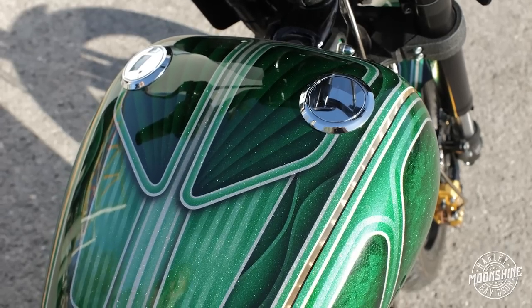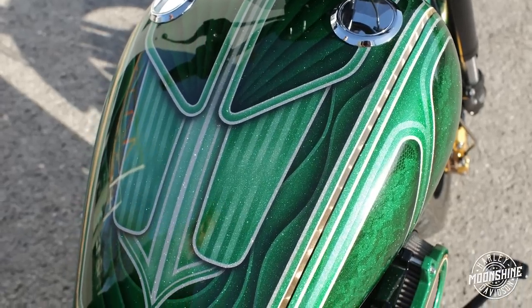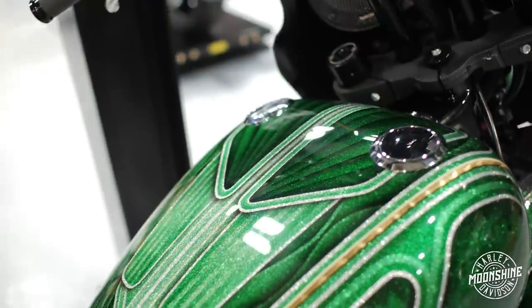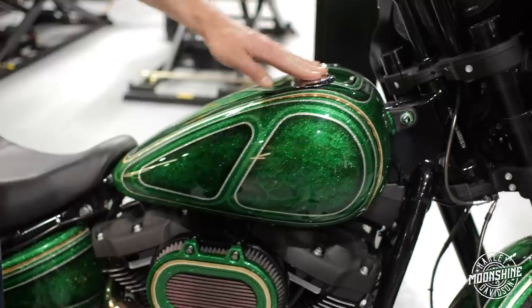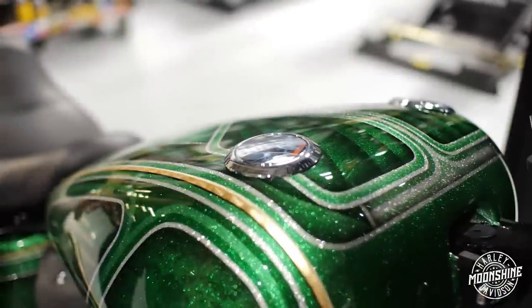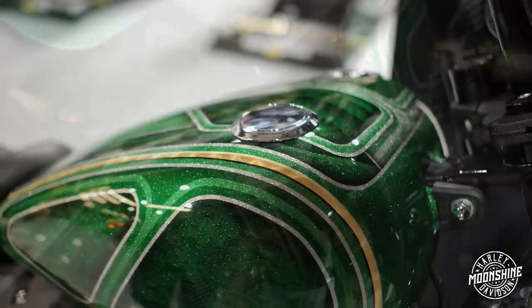Gas tank — you'll notice there is no console, no lines, no seams, no anything. We worked with Boosted Brad at Death Metal Racing — he did the paint on this bike. Awesome paint job, the owner picked out the color scheme. We have the flushed mount gas caps right from Harley installed on her. It just cleans up the whole bike when you relocate your gauges.